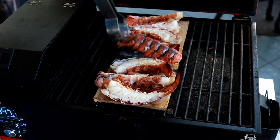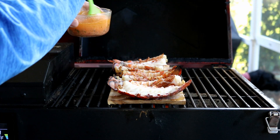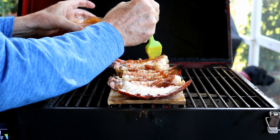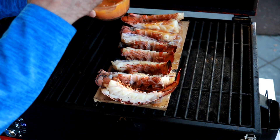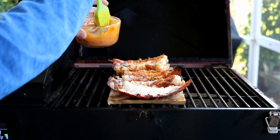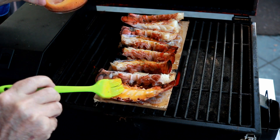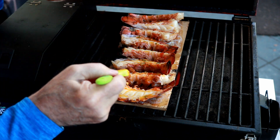Now we're going to come in with that butter that we made with the harissa, garlic, and key lime. It's solidified on me a little bit just sitting here, but no big deal — it'll loosen right back up. Just want to get each one of these guys covered up. Let them go maybe five more minutes just for this butter to melt all over them, then we'll take them off.